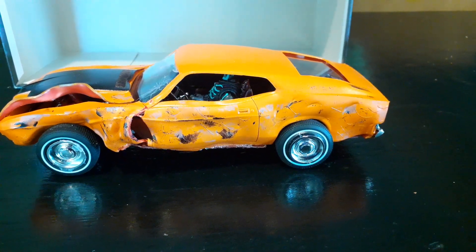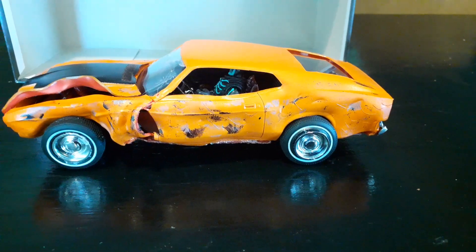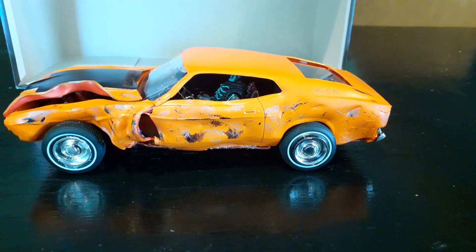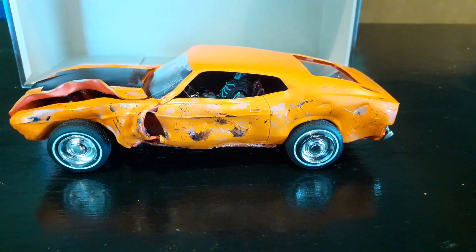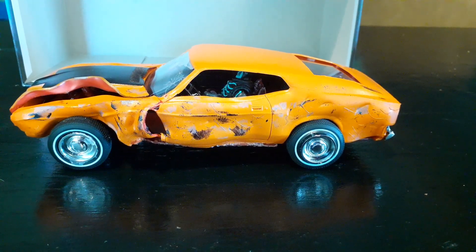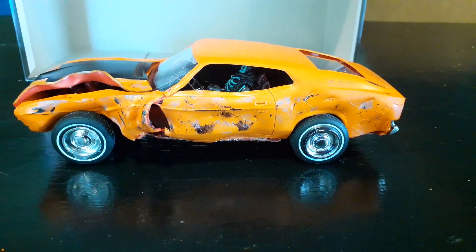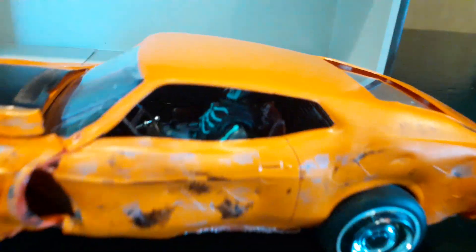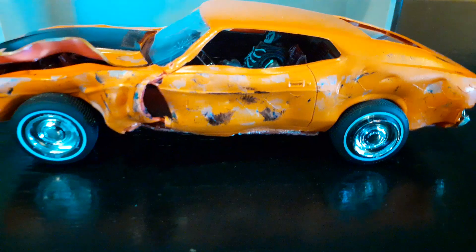I did a Mustang from the original movie Gone in 60 Seconds. This is the Mustang — I did a replica, best I could, of the actual Mustang, what was left of the car at the end of the movie. From what I understand, there were 164 car crashes in the movie. So I thought I'd just get a Mustang model, glue it together, and make a real close mock of the car.